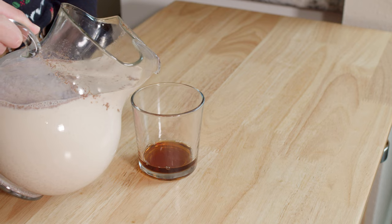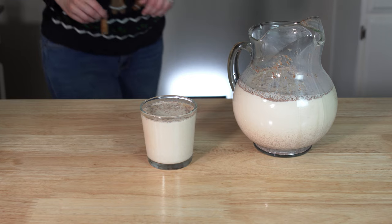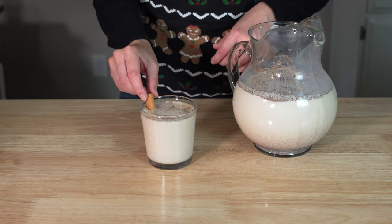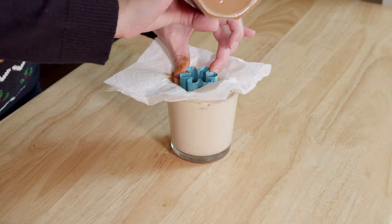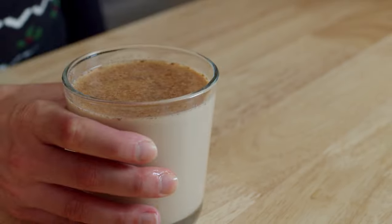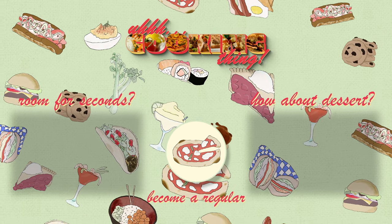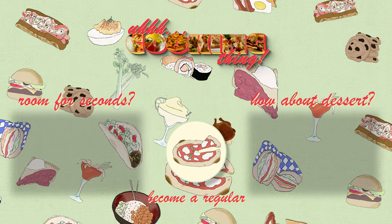Once the eggnog has cooled, pour it into a glass with a shot of brandy. Add a cinnamon stick and let it sink to the bottom because it's too short for your glass. Then top with cinnamon, not considering the fact that your cool design will just spread in the liquid. Enjoy! Thanks for watching and stay tuned for more recipes! Now let's go put my lactose intolerance to the test!